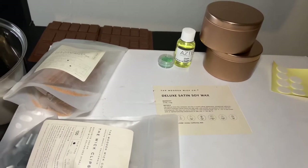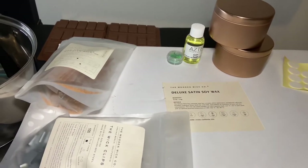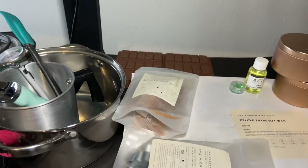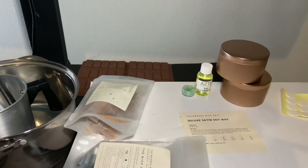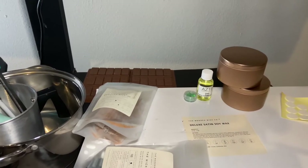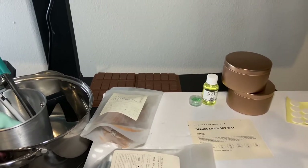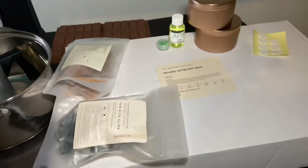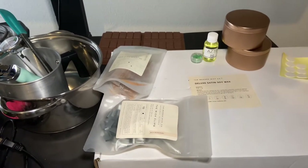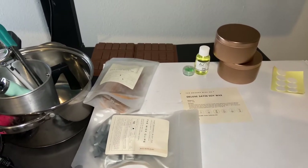Too much fragrance oil can also drown or clog the wick so it won't burn correctly. This wax is also gluten-free, toxin-free, and paraben-free. It has a mix and pour temperature of 180 to 190°F — you can heat it up to 190°F but nothing over that, as it could burn the wax.